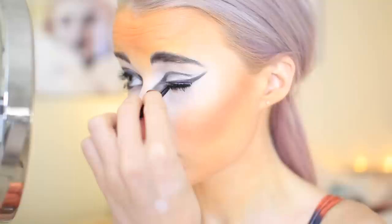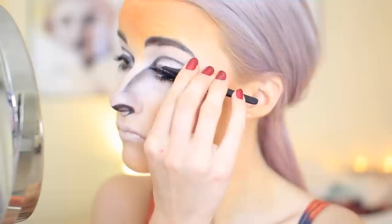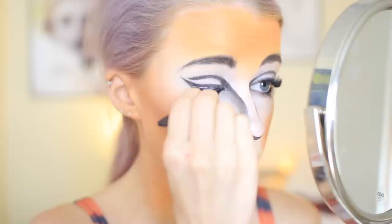Using Duo eyelash glue and some Illamasqua lashes in the London set. Going along the edge of the lashes and pressing my lash onto the false lashes with tweezers — this really helps keep the glue set in the right position. It also helps to curl them onto your eyes to really stick them down and glue them in place. Of course, be careful with the tweezers right next to your eyeball because that really does hurt.